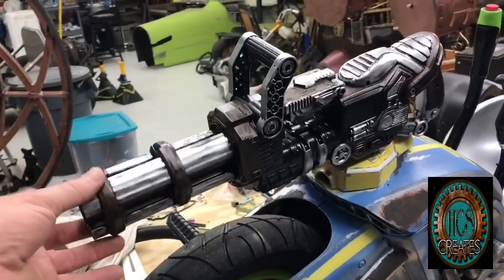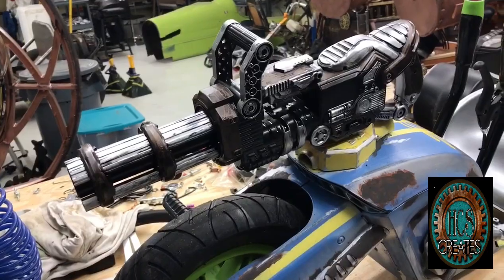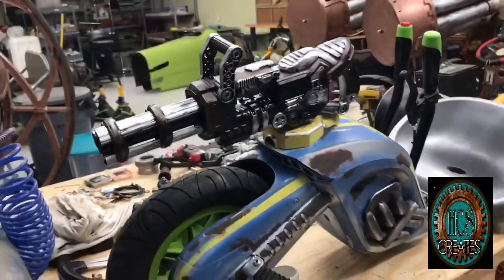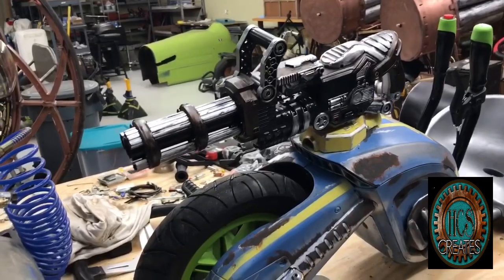This machine gun — the barrels turn — it's mounted to the top. This little Gatling gun here, I've only started to paint it, so don't judge it right yet. I just did a couple of base colors.